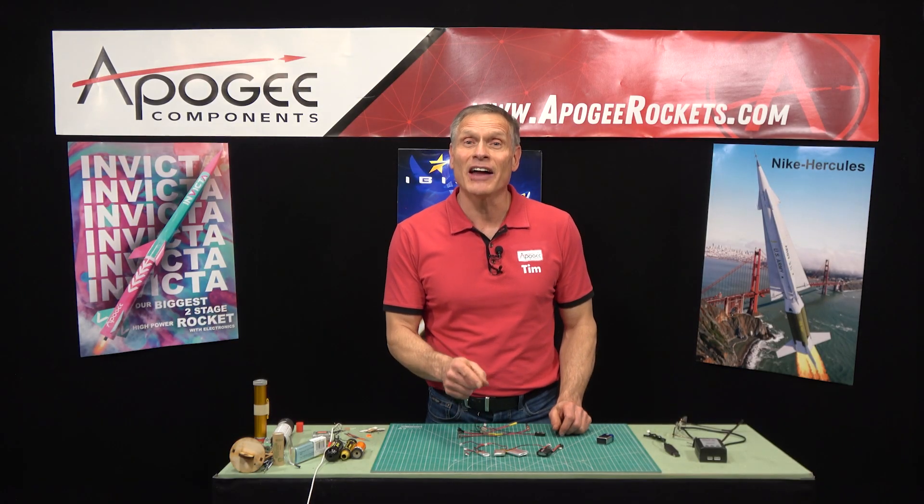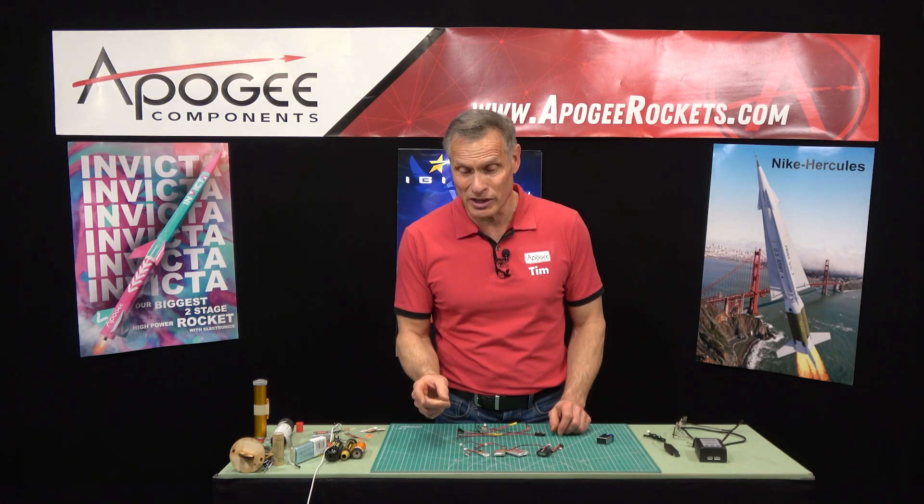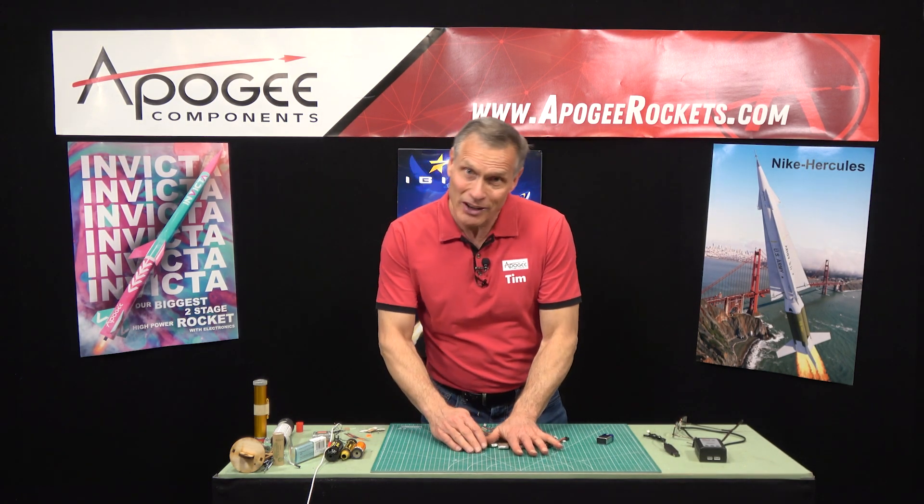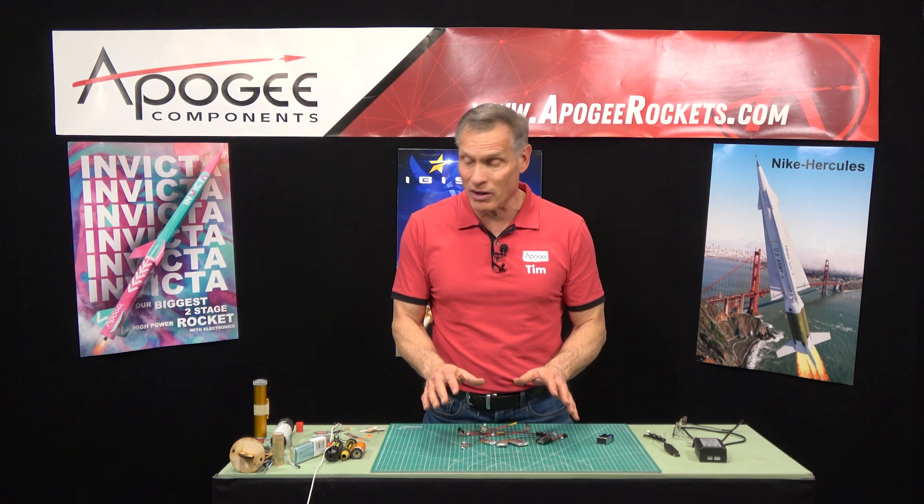The answer depends, and mostly it depends on the igniter that you're using. There are several different igniters, and that's what I'm going to have to talk about next, because that's really what it depends on.